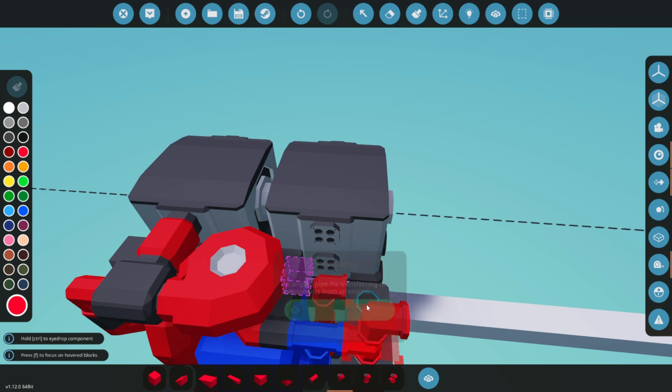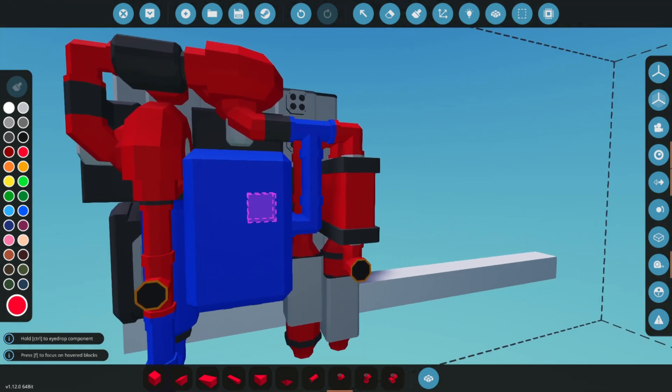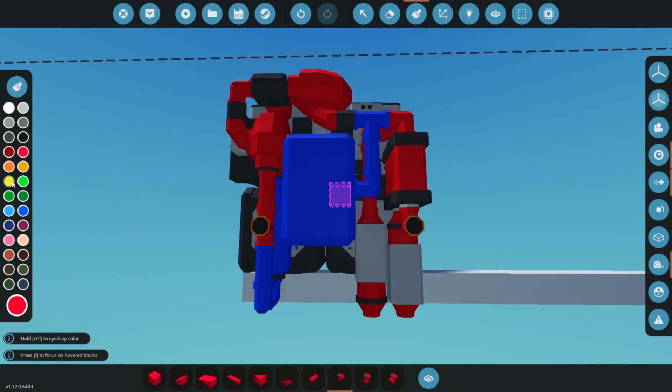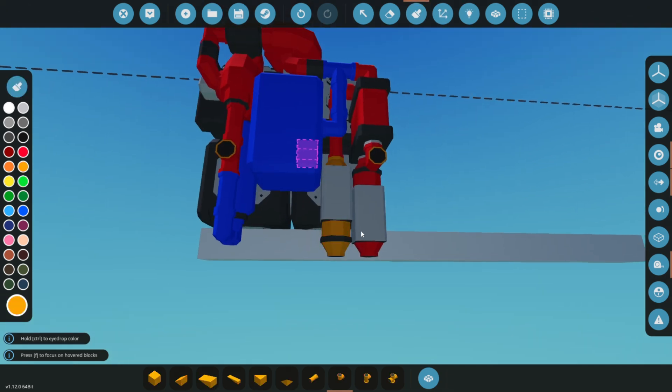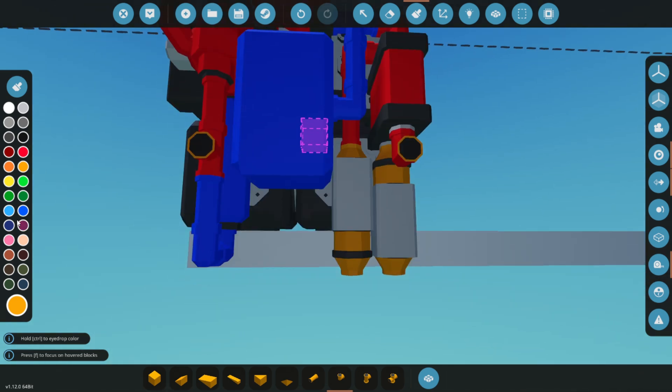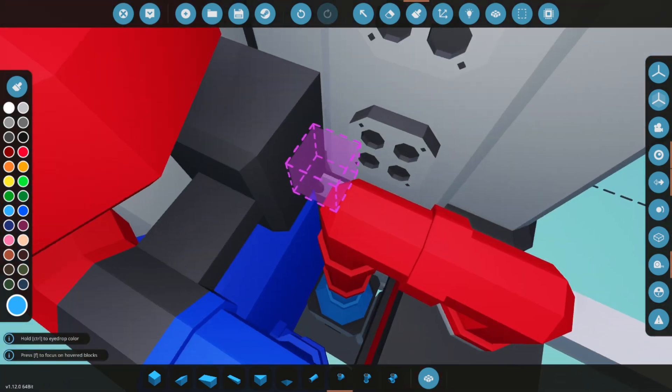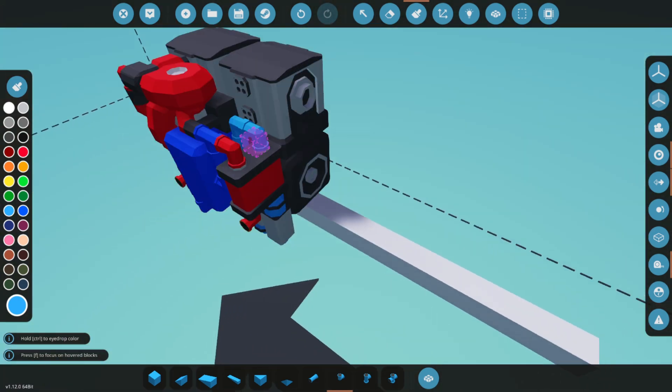Minimizing pipe length and sharp turns reduces resistance and improves overall system performance. Now, if that applies to the game I don't know — I'm just the voiceover assistant, but it did sound reasonable. With that said, the game will change over time, and even now you should always do your own testing to make sure you're hitting your targets.